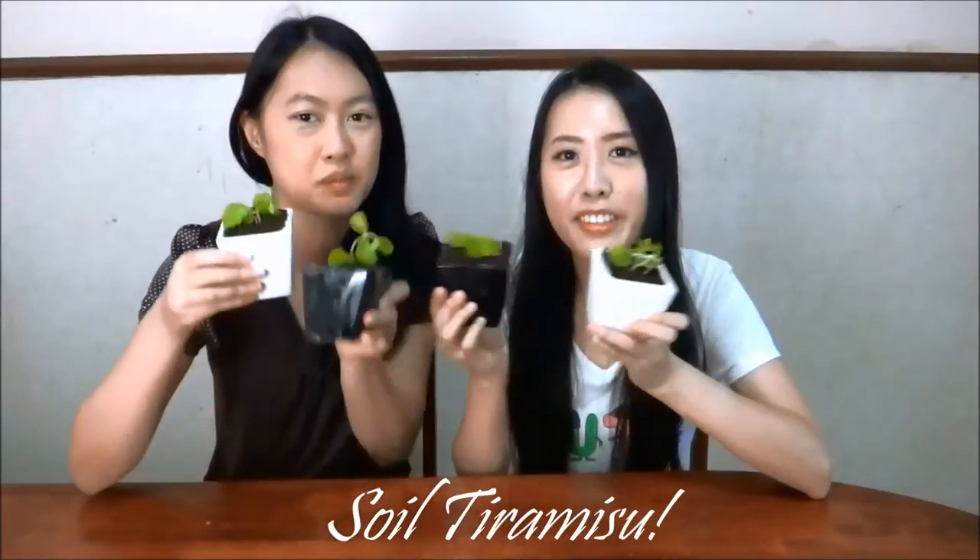Hi! Welcome to another episode of Creative Wednesdays. Today we are making soy tiramisu. Yay!